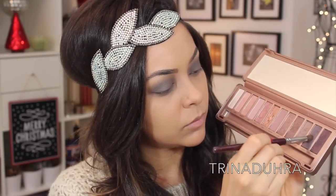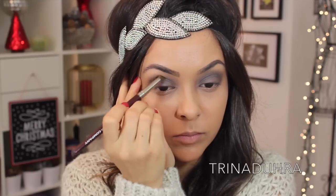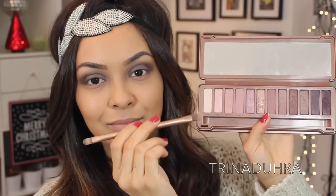I went back in with the Dark Side shade and used my favorite crease brush right now from London Brush Company. It's perfect for darkening up the crease and building up the color along the outer edges and inner tear duct.